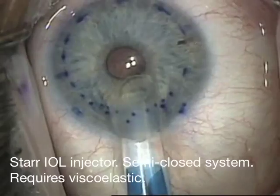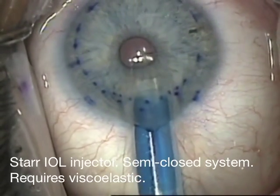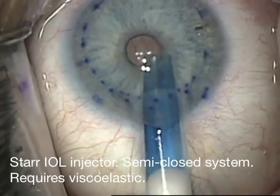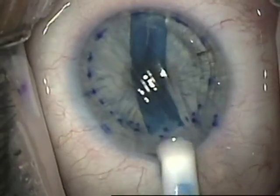Many of the current injectors don't meet these criteria. For example, this is the Star IOL injector. It's only a semi-closed system and it does require viscoelastic. It can be difficult to inject the graft, can get viscoelastic in the eye, and the foam plunger can damage the graft.